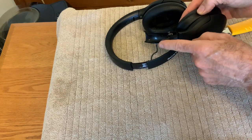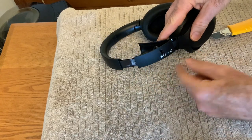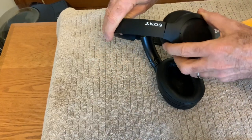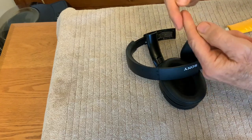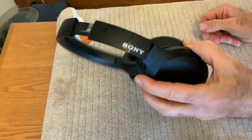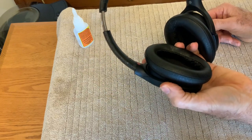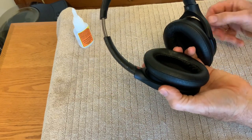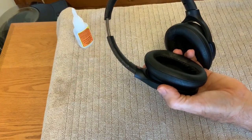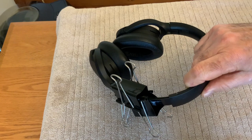Probably the toughest part of this is getting this little wire inside there — it needs to be kind of accordioned, because as the headphones get adjusted it has to expand and contract. Got that together pretty well. It's inevitable that you're going to get some glue on things, but I'm going to spray paint this whole thing black at the end and that'll cover all that up. I'm going to take some clips and clip this thing to hold it in place while it dries.